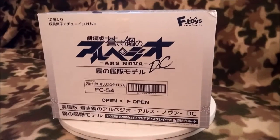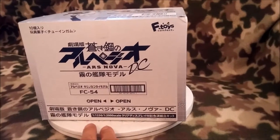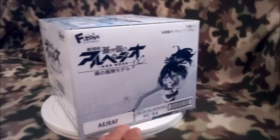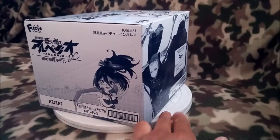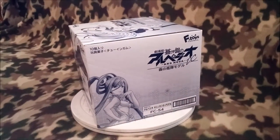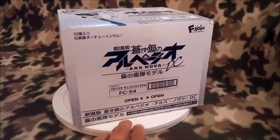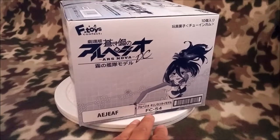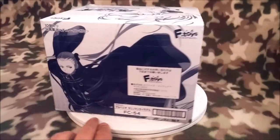Hades Omega here doing an unboxing of Aoki Hagane no Arpeggio — it's like a toy box set with little figures of the ships from Aoki Hagane, or Arpeggio of Blue Steel. There's the box art on one side, nothing on the other just the logo. This is also for the DC movie that just came out — there's Kirishima and there's Haruna. It's a nice box.